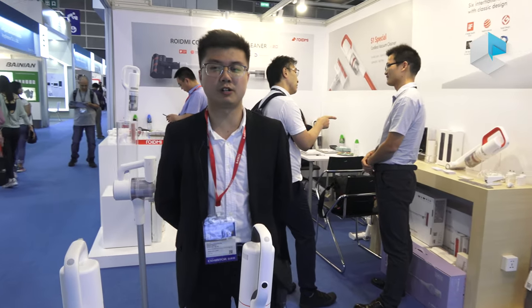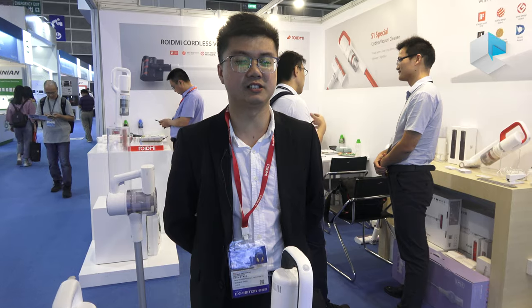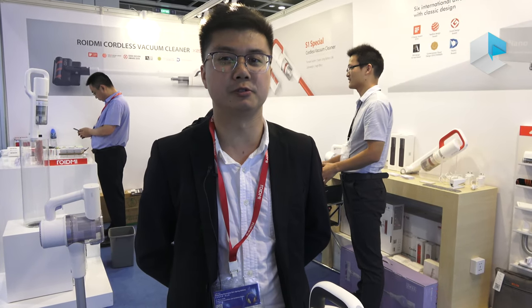Hello guys, this is Jimmy from Rodme. I'm in Hong Kong for the Hong Kong TDC Fair, and I'd like to introduce our company and products to you all.